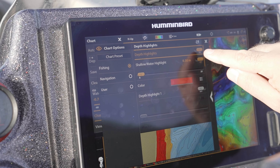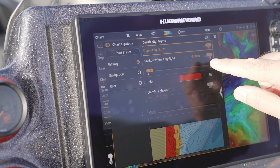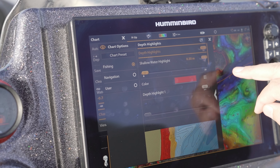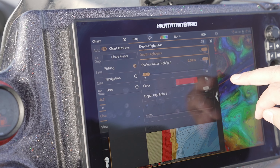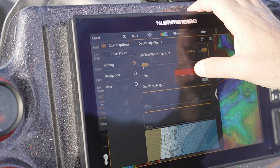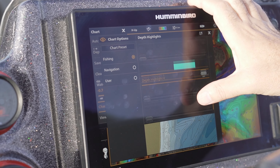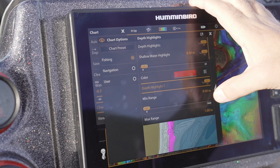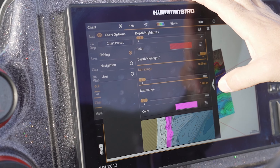We can see depth highlights are turned on. At the moment we've got our shallow water highlight set at half a metre, so anywhere in the lake that's half a metre or shallower will be shown in red — that's just a good safety precaution. We've got four highlight options and we're going to use one of those, so we'll turn depth highlight one on and then set our min-max range.